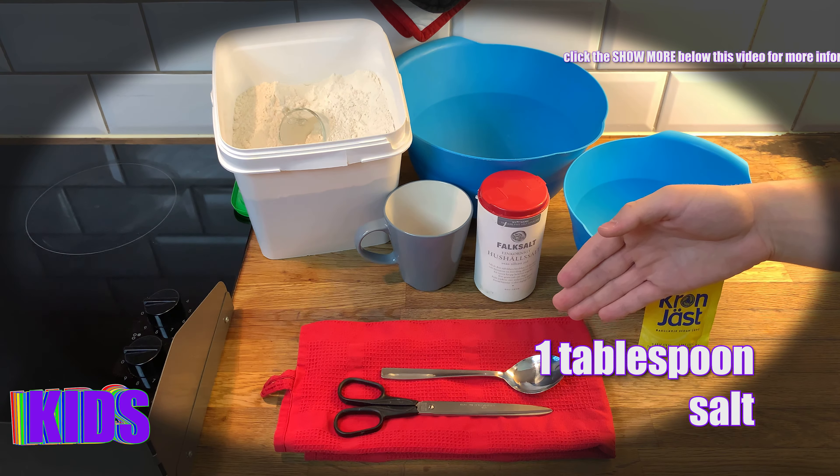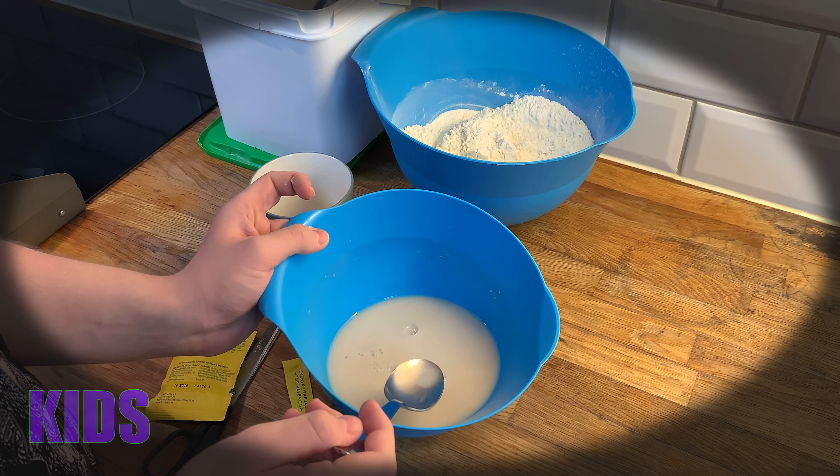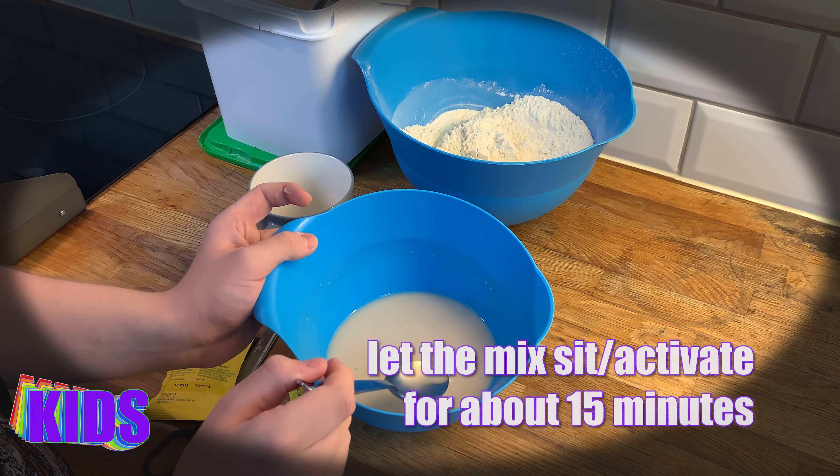Breaking down the yeast pieces takes some time, about one to two minutes, depending. Now it's done — you can see the dry yeast has disappeared and the water has taken on its color. It's perfect and that's how it should be. You should let the yeast activate for about 15 minutes.